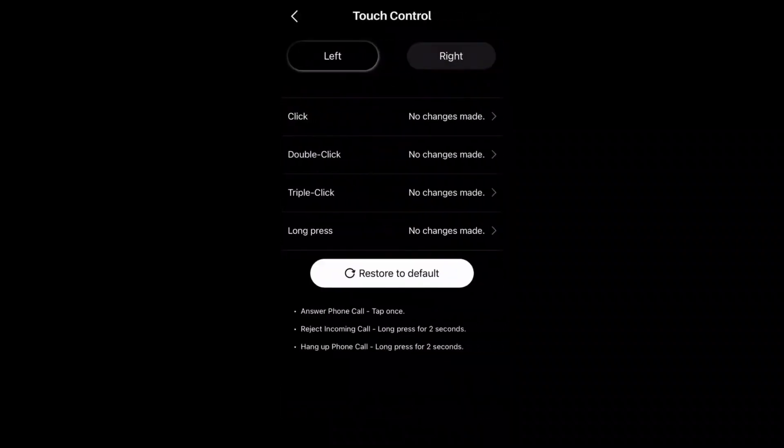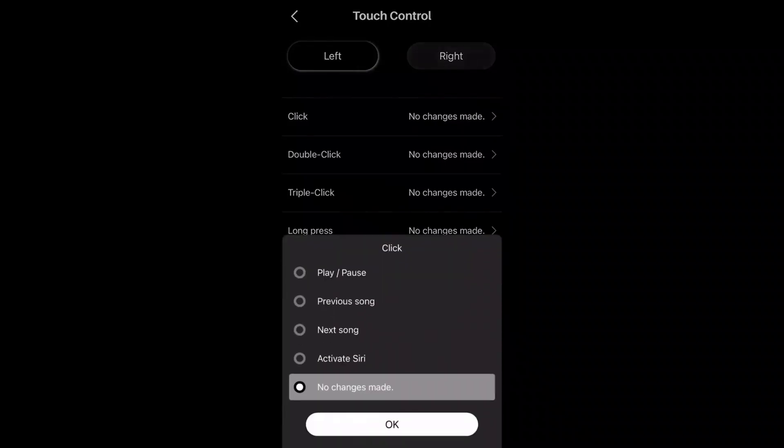They have touch controls: double click, triple click, and long press. You can play and pause, preview sounds, activate scenes, and switch to no-mode or all modes.